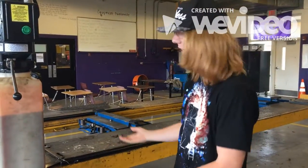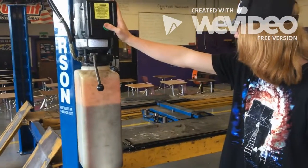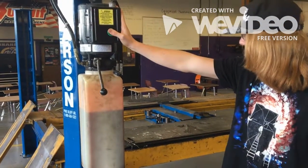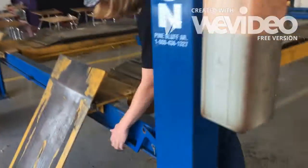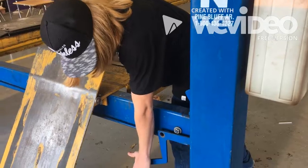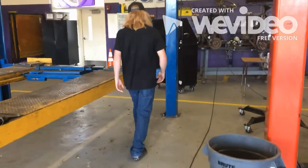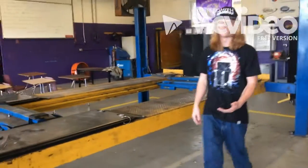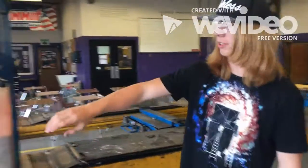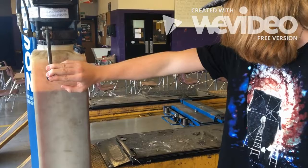Whenever you want to lower it after you're done working on your car, bring it up first, then come over here — there are release handles on both sides. You have to press both to get it to come down. Once both are pressed down, you can lower it and hold the support. Remember that.